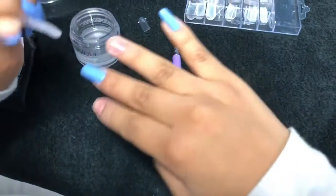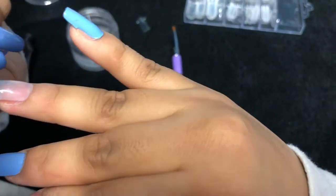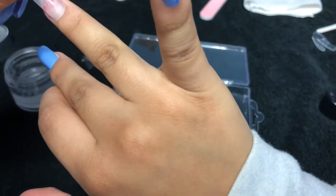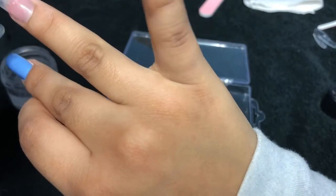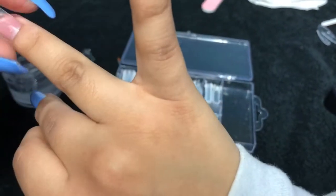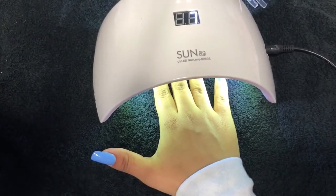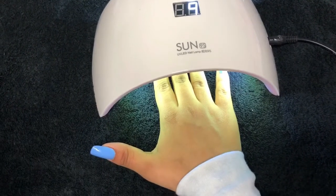So you just dissolve the gel with 91% alcohol and shape the nail or the gel as you like. Once you're done shaping your gel, you apply the nail on your real nail and press it down just a little bit. Once done applying your gel on your real nail, you cure it for 60 seconds.